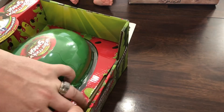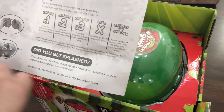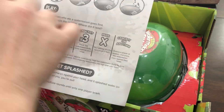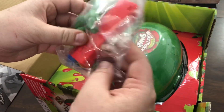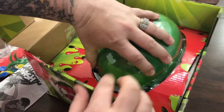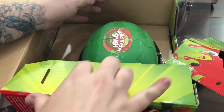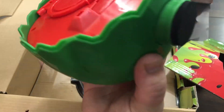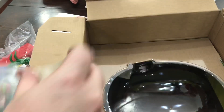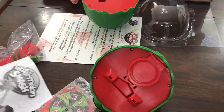Let me bring you guys closer so we can open this. We've got the instructions — let's put it together. These are the seeds. This is the side where it pounces on your head, and here's the spinner. We need to put that together and there's an arrow in here too.